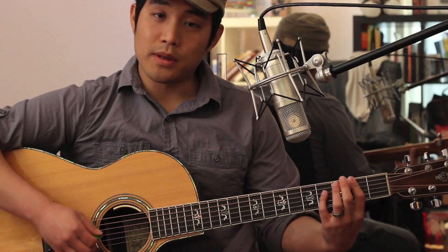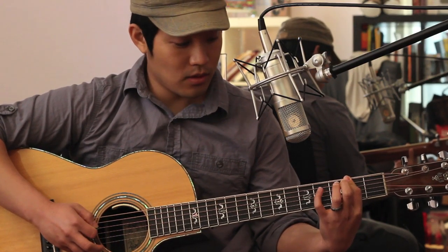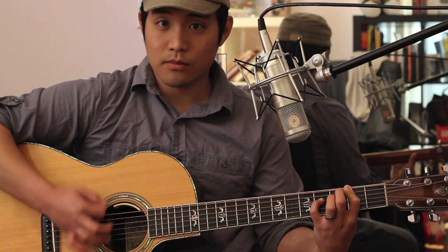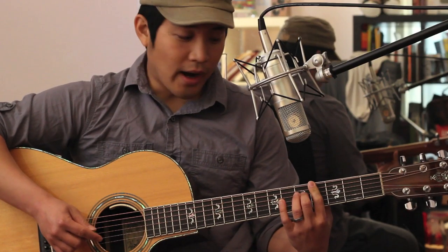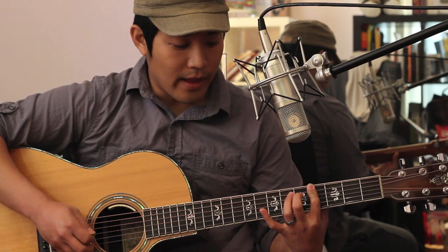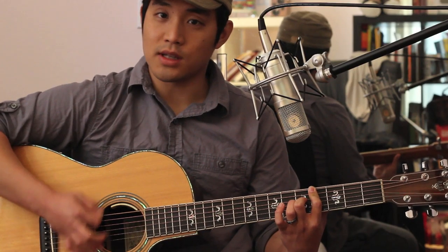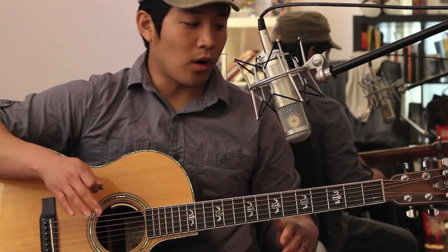The next chord would be a D. You're going to bar on the 2nd fret, giving you a D and A. Then your pinky goes on the 4th fret of the 4th string, so you have a D, an A, and an F sharp. For E minor, you bar on the 4th fret, giving you an E and a B, and then use your middle finger on the 5th fret of the 4th string — E, B, and G — just an E minor chord. That first half of the verse uses those 4 chords in different sequences.